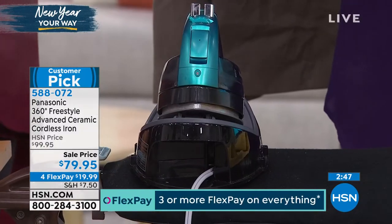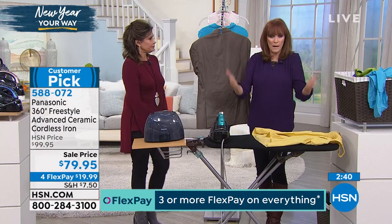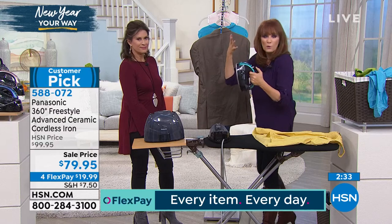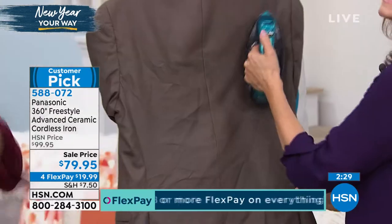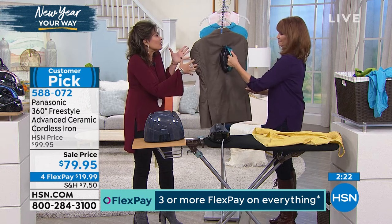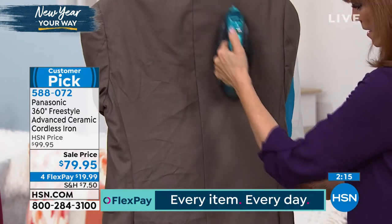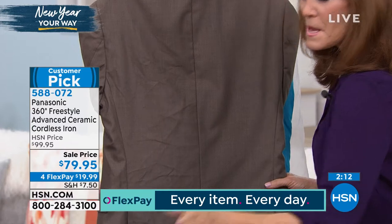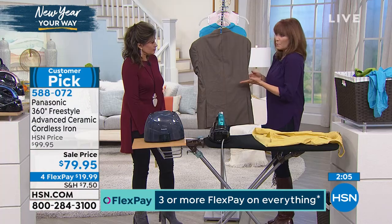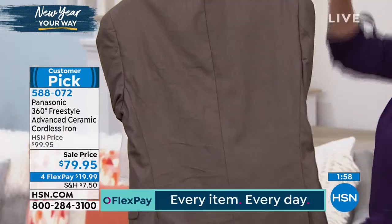1500 watts means you can use it as a vertical steamer. Hang a garment on a door jamb, take the cordless iron — total freedom — and pump the steam in. I love the cordless freedom; you can use this on curtains too. Buy new curtains, hang them up, and steam out the wrinkles right on the rod. I just knocked out all these wrinkles with total freedom and no ironing board — I saved myself $10 or $12 that I would have spent getting a jacket pressed. Jackets don't always get dirty, they just get wrinkled sitting in the car or on the airplane.